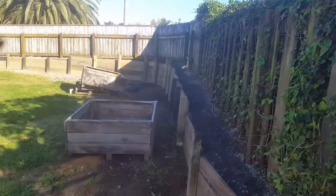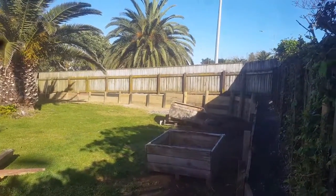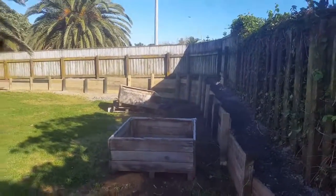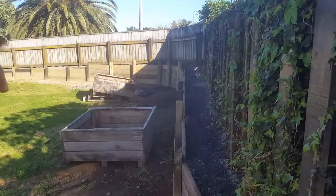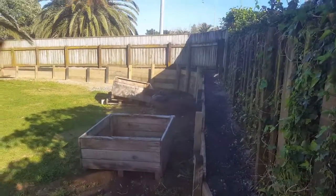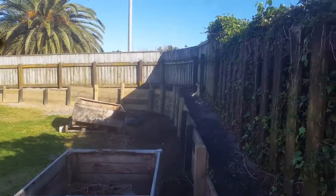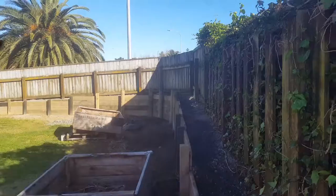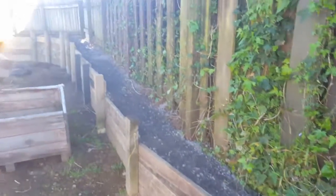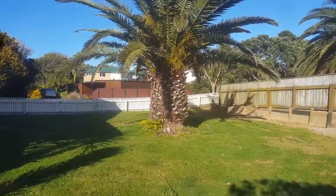I finally finished my retaining wall up the front here, so I'm going to let you in on all my plans for the future. We originally had this big garden that was here when we bought the house — it was just overgrown with big shrubs and trees, roots everywhere, an absolute mess. I got a digger in, cut away as much as I could, and I've just filled in the back of the retaining walls.